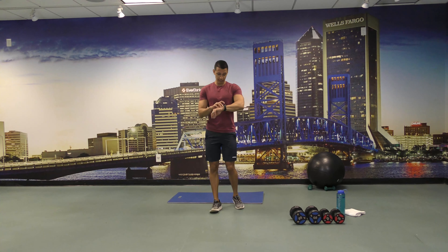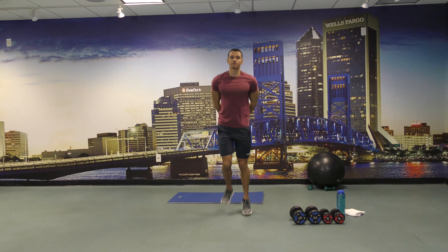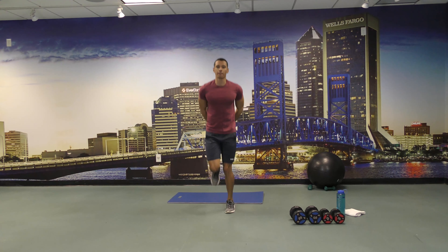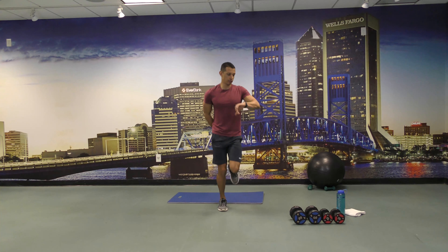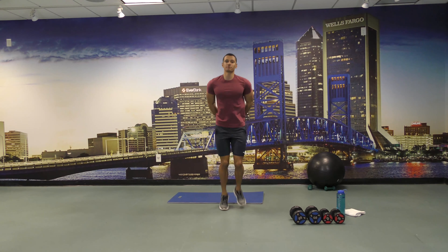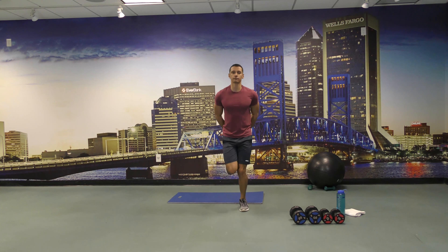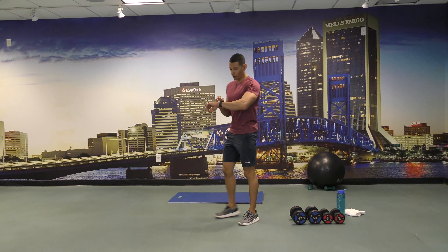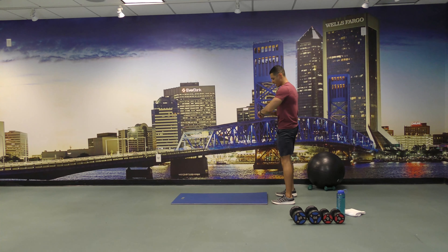Let's start with the butt kicks for 30 seconds and begin. All right, you guys keep going. 15 seconds left.